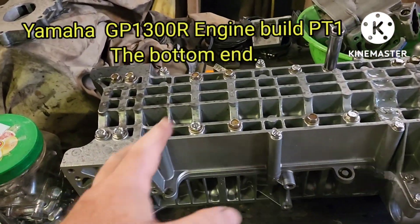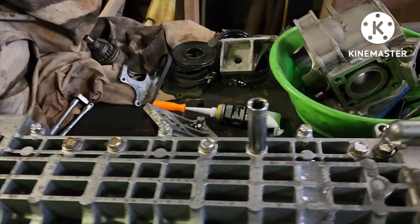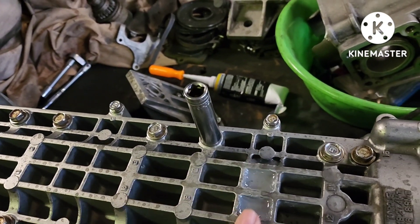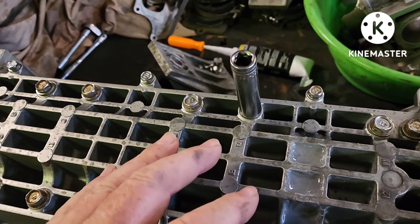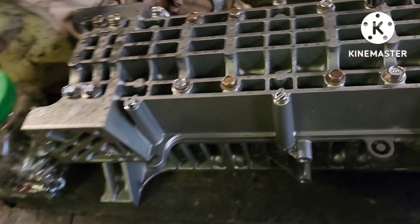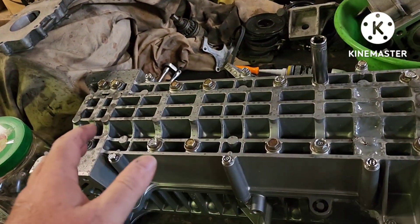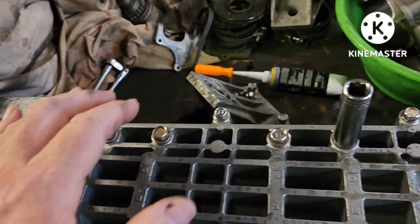All right, the absolute beginning of my rebuild on this GP1300R. You can see he reinforced underneath the rod that let go. I'm going to take the two cases apart. I've already cleaned my entire work surface off with compressed air. Blew off this entire part — it had lots of little metal shavings and stuff still in it. Cleaned it up with compressed air, make sure it's clean.